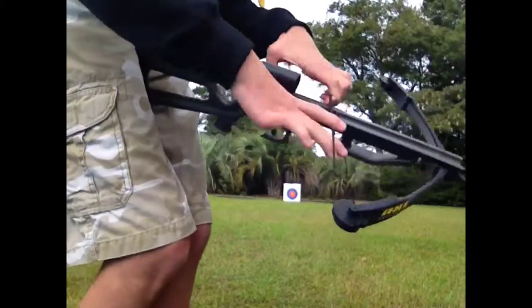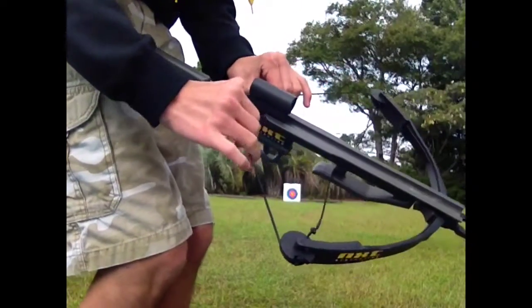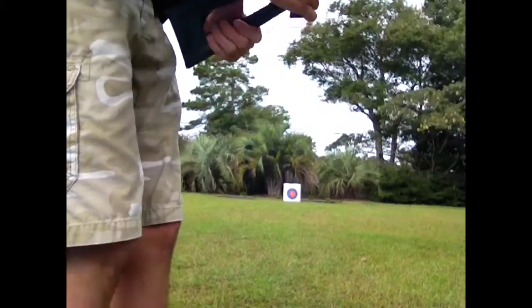The way you cock it is you pull this back, it locks into here, and then you fire it.